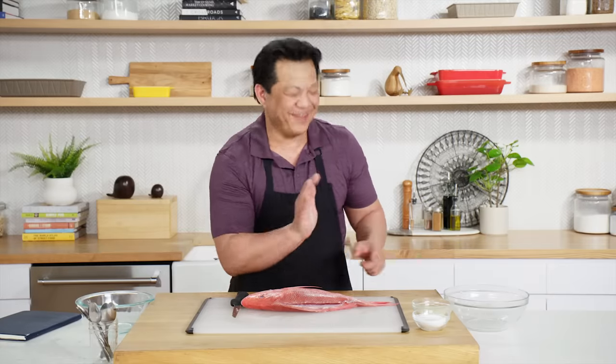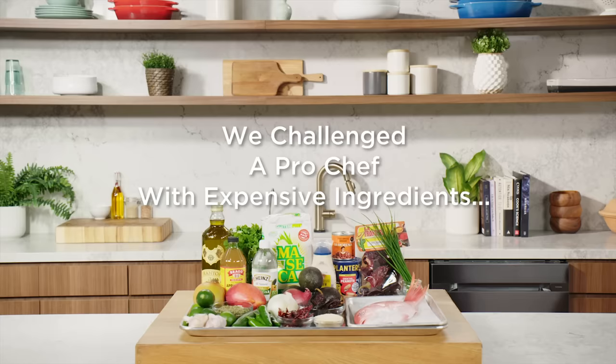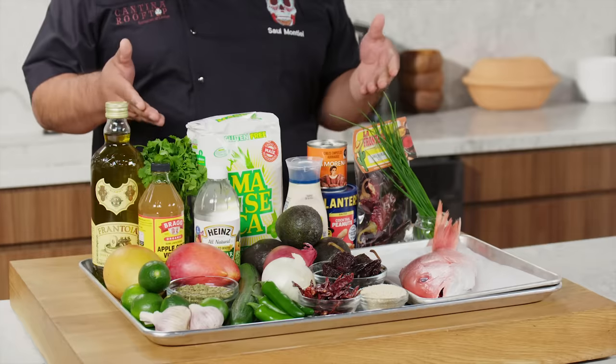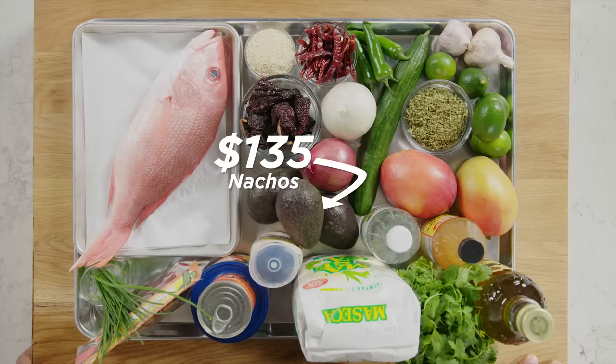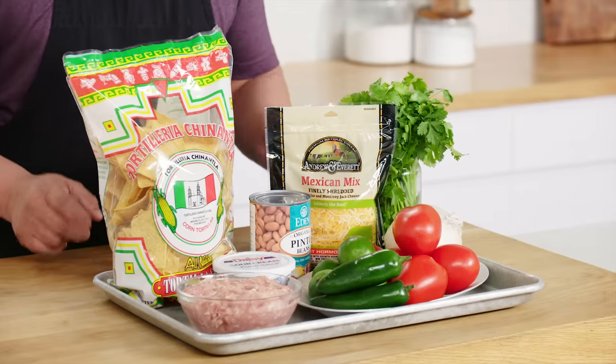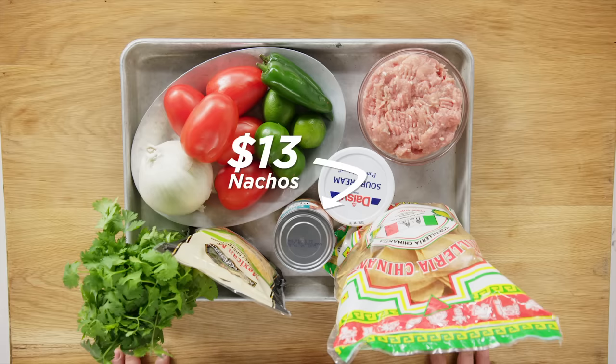Nice to meet you. High five. What the fuck? Hi, I'm Saul. I'm a professional chef, and this is my $125 nachos ingredients. Hi, I'm Lorenzo, and I'm a home cook. And these are my $13 nacho ingredients. Let's do this. Here we go again.